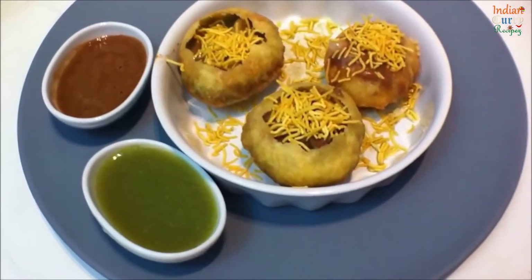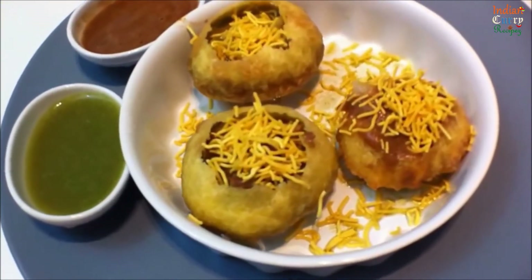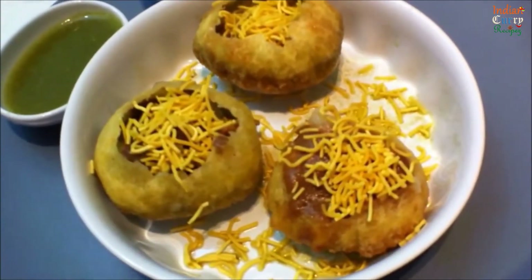Pani Puri — a tasty Indian street food snack made with fried flour and semolina puffs, filled with delicious filling, sauces, and spicy water.